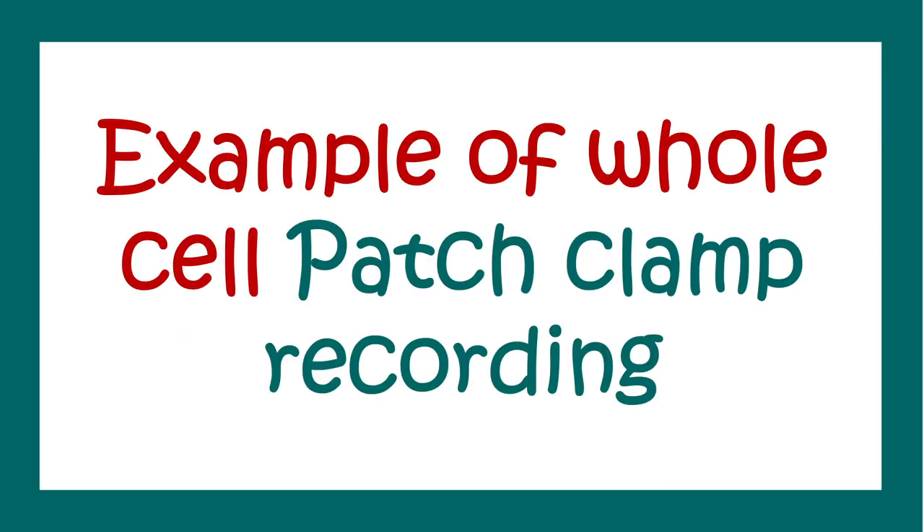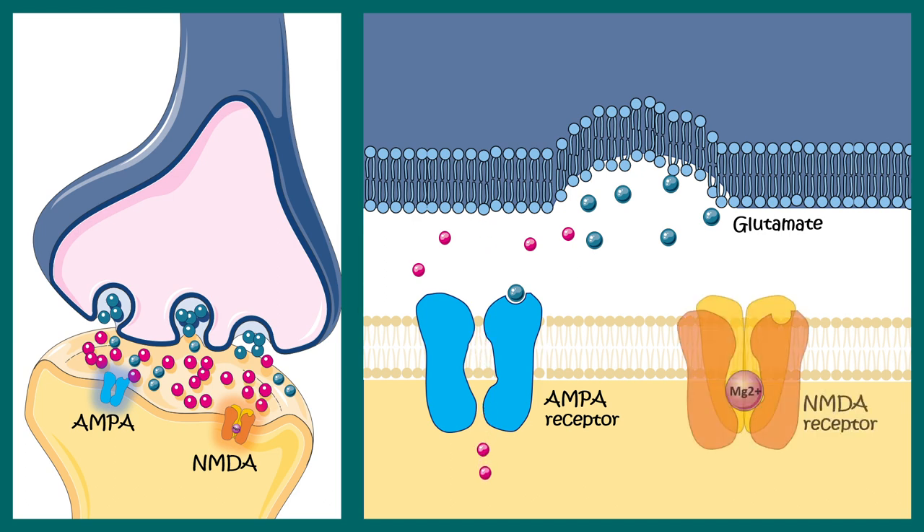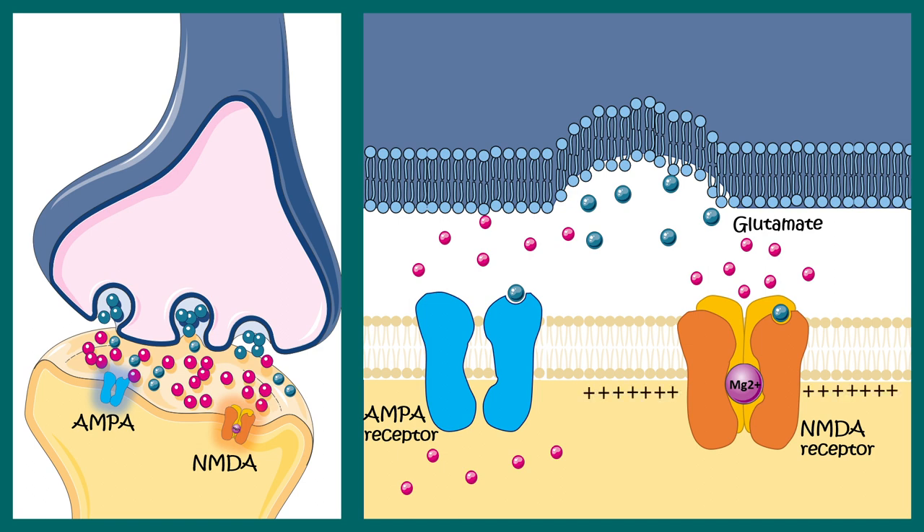Let's contextualize this with a known example — the glutamatergic synapse. At the glutamatergic synapse, we find glutamate receptors such as AMPA receptors, which bind to glutamate and allow cations to enter. There are also NMDA receptors, which also bind glutamate but don't allow ions in until the inside is sufficiently positive. After conduction via AMPA receptors, the inside becomes positive and the NMDA receptors become conductive because the magnesium ion is repelled by the excess positive charge. To understand the current properties of AMPA and NMDA receptors, we can perform whole-cell recording.